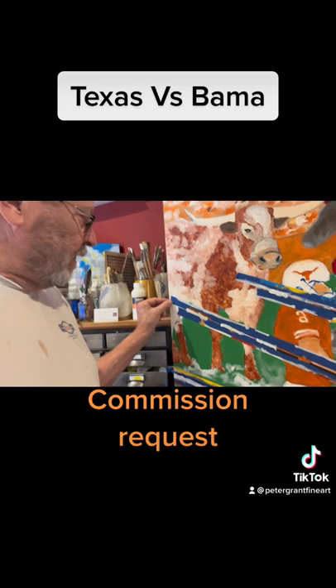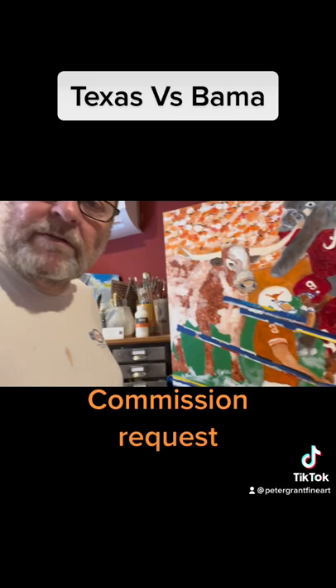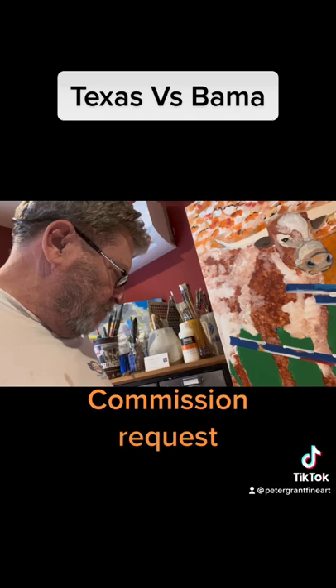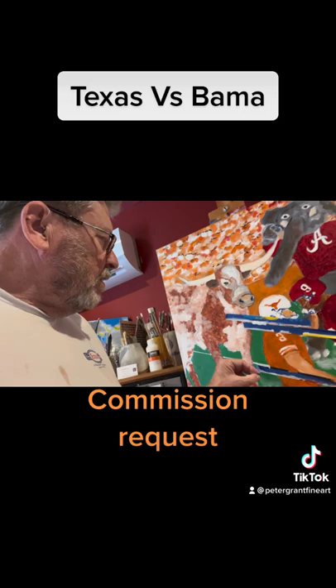Everybody knows how I paint — it does not have to be exact. Let me take another one off real quick, the other end of it, and that way you'll get an idea of the yard line.